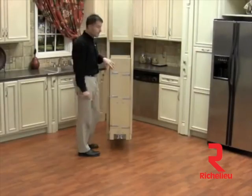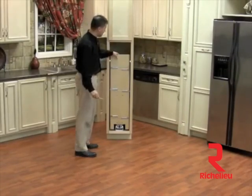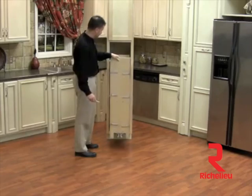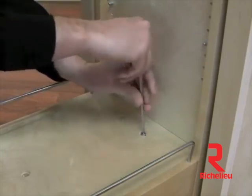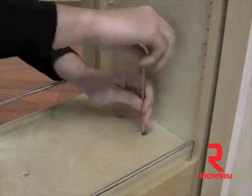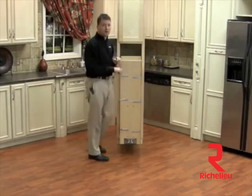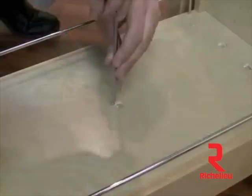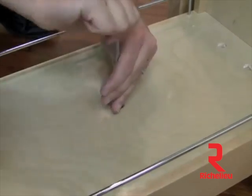Our next step is to push our pantry back into the cabinet. You'll notice that our pantry cabinet is not lined up with our face frame — it's actually tilting into the cabinet. So we need to remove our pantry and install two adjustment screws into the rear of the cabinet. When you tighten these down, this will bring the pantry forward and align it up with your face frame. Now that we've adjusted our pantry, we can tighten our middle locking bolt, which draws the pantry and the slide together so there's no chance of the pantry coming off the slide.